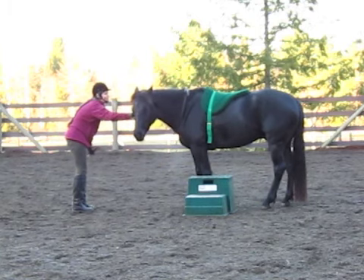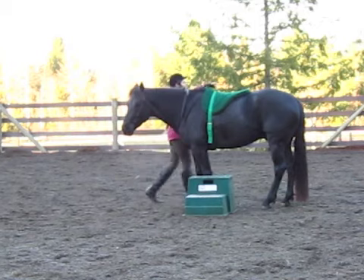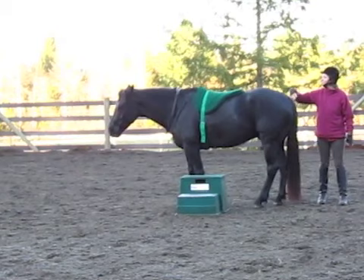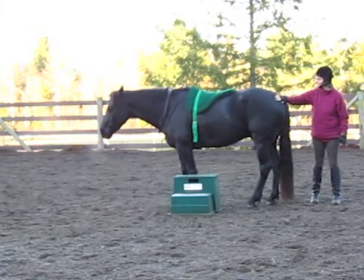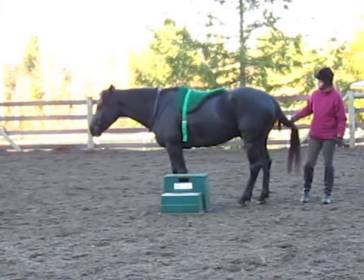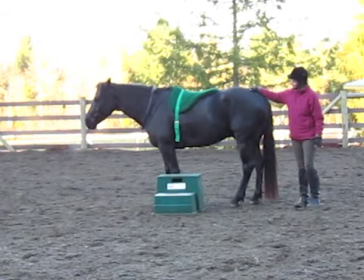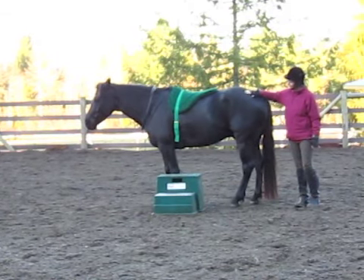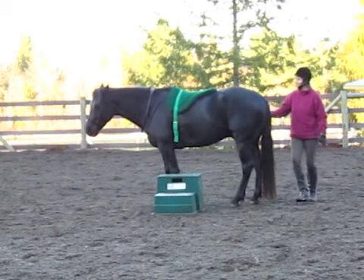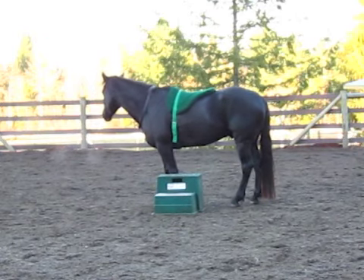It's really important with Liberty horse training to first connect with the horse. Whenever the horse's head is down like this, that means they're calm, and that's the kind of horse you want to get on rather than a horse with his head way up, really afraid and tense. Tino used to have a problem with me picking up his tail and being behind him because he was so afraid of anything I might do back there.